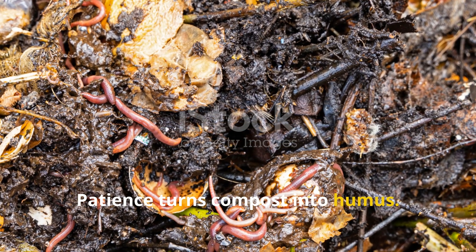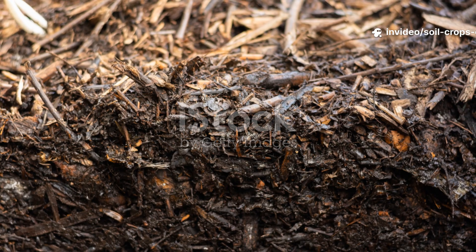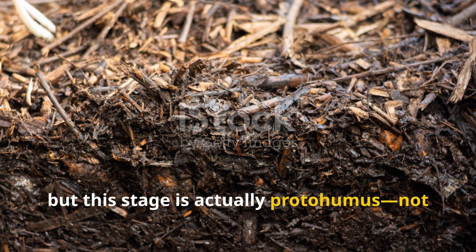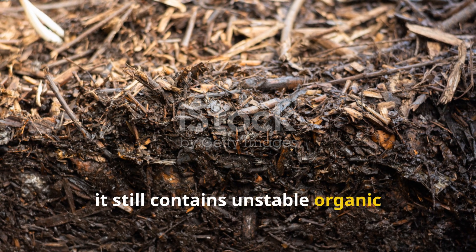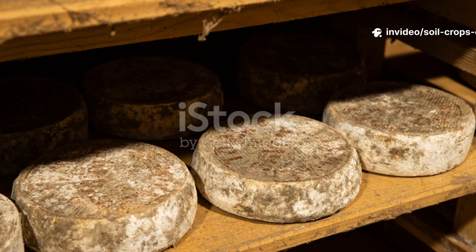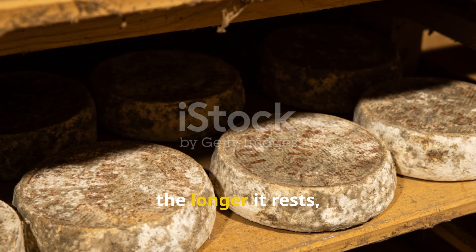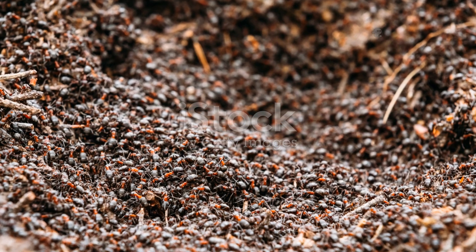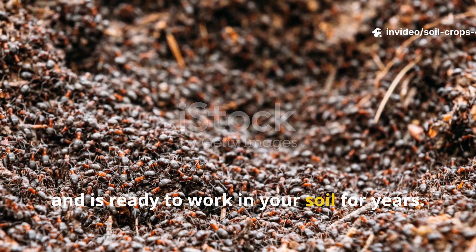Patience turns compost into humus. By week four, your pile may look dark, crumbly, and alive with worms. Many gardeners stop here, but this stage is actually proto-humus — not quite finished. At this point, it still contains unstable organic compounds that can continue breaking down. Give it more time to cure, like fine cheese or aged wine. The longer it rests, the richer and more stable it becomes. True humus is chemically stable, resists decay, and is ready to work in your soil for years.